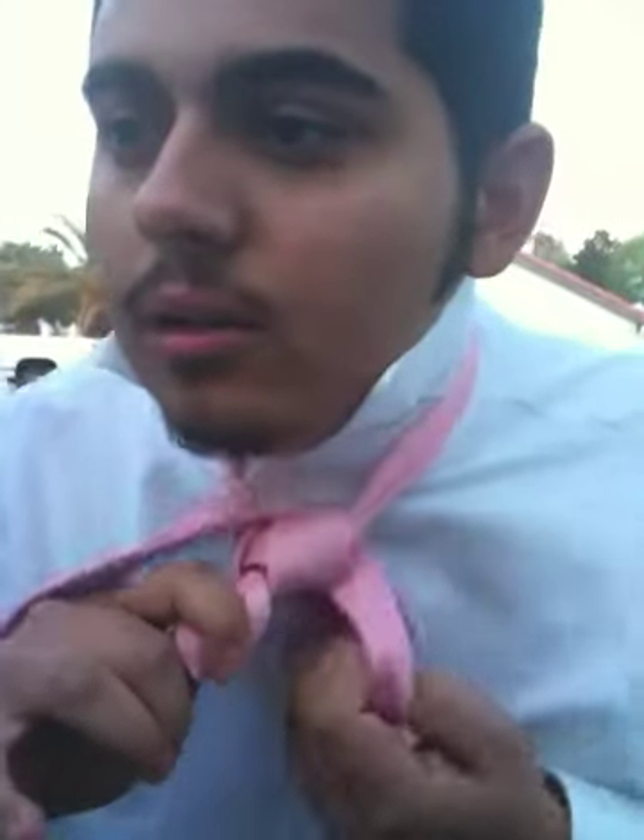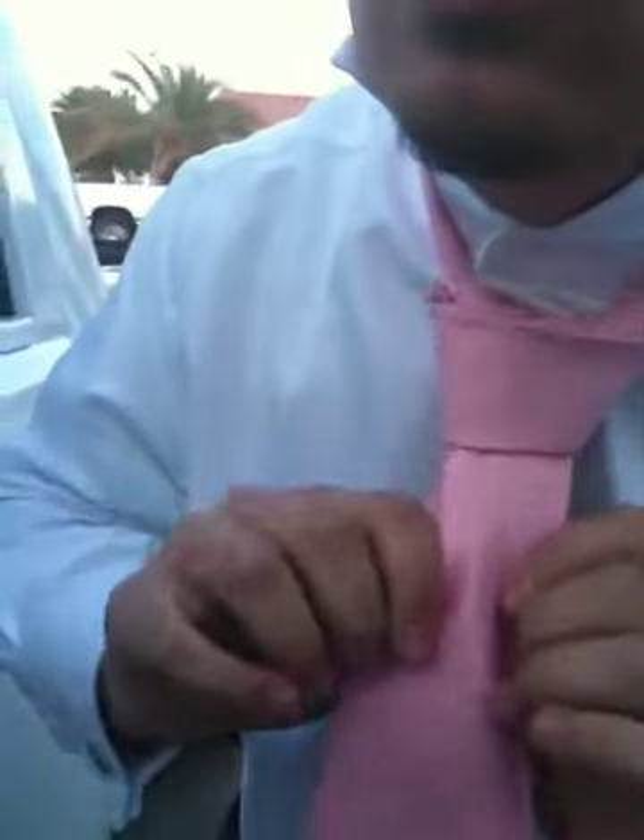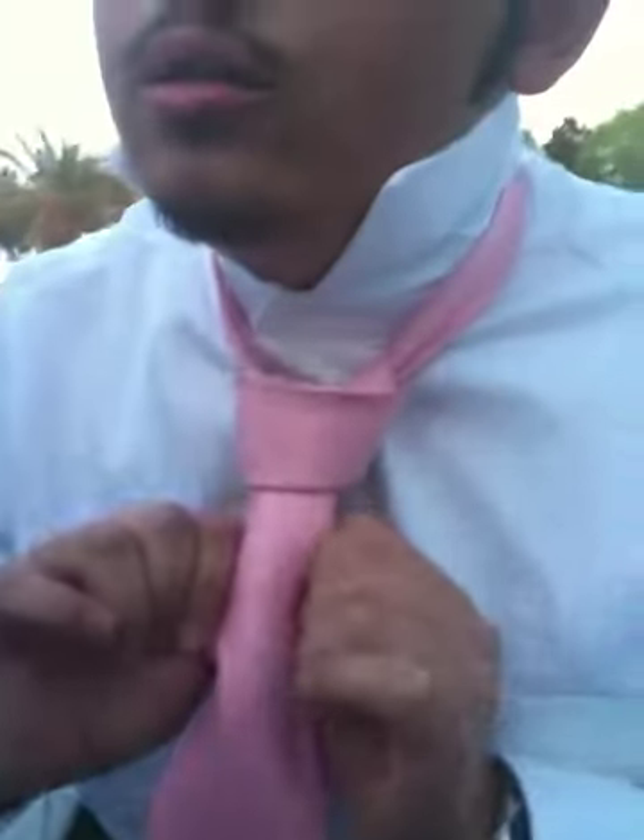And one more on this side. Then you just go around one more time like this, bring it around through the back, put it through that hole, and this is where it takes its shape right here. Just pull it down to where you need it.